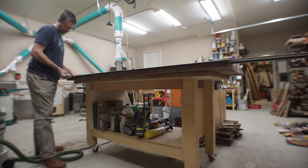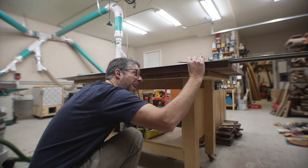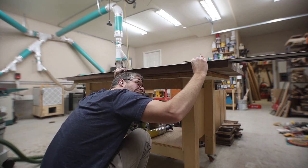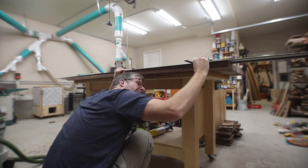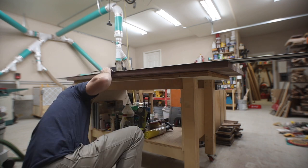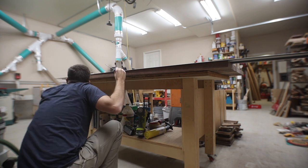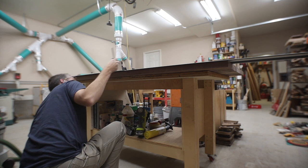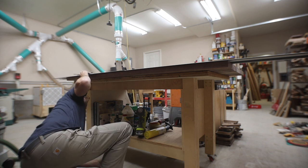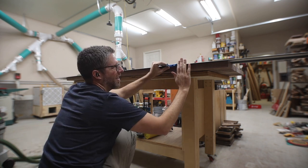I wanted a really large chamfer on the underside of my tabletop, but I don't have a large chamfer bit, so the router was out. Here's what I did: I took my track and spaced it off the edge of my table by a specified amount — I think it might have been a half inch, but you can decide what looks best for your table.